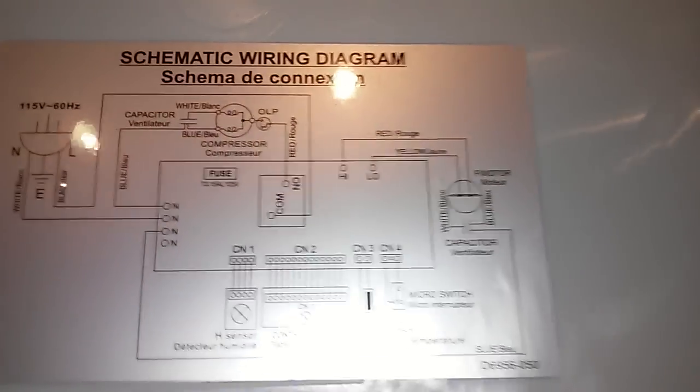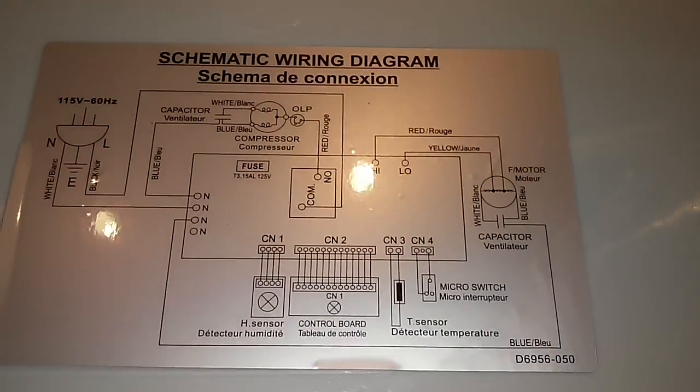This is line power coming in here — black wire and white wire. I have hardwired this in according to this schematic, which is on the inside of the back of the cover.